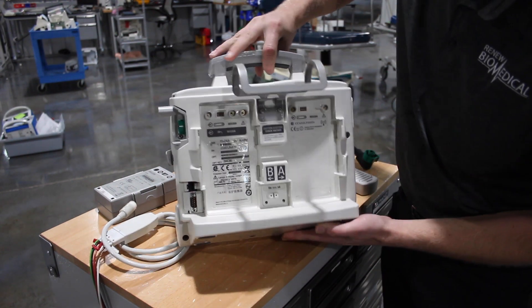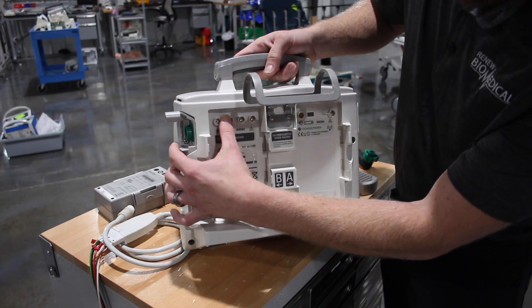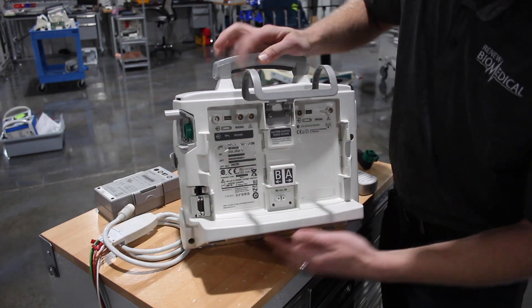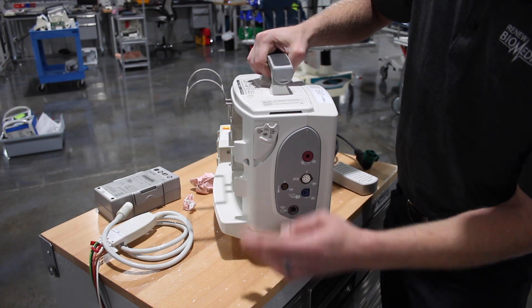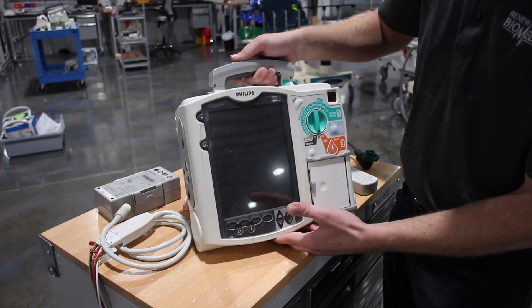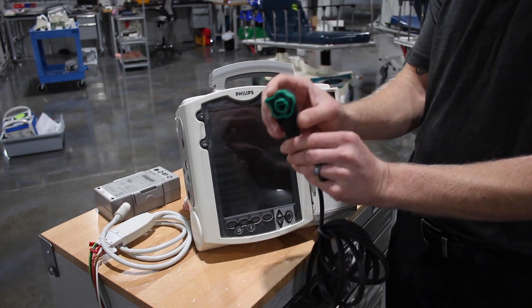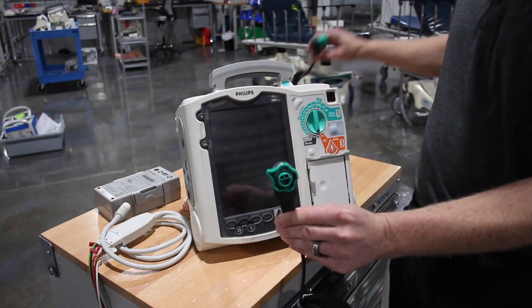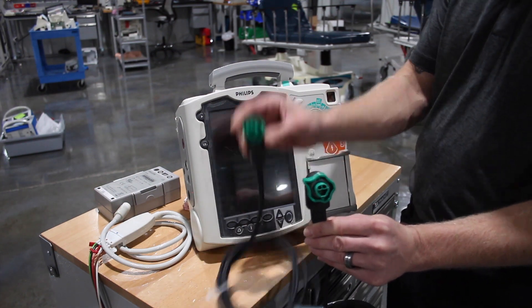On the back of the unit you're going to want to verify that your battery pins are flush — none of those are broken or bent on both sides. They've upgraded the CO2 so that it closes back, and they've also updated the therapy cable. The new therapy cable versus the old style therapy cable had three pins and no collar.